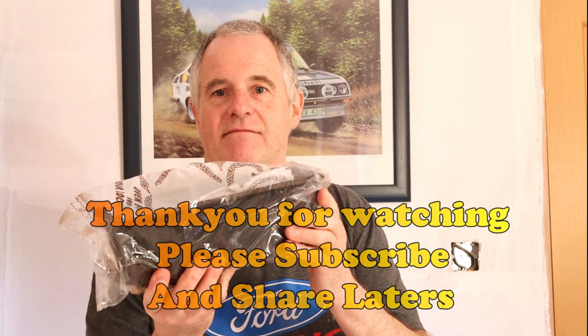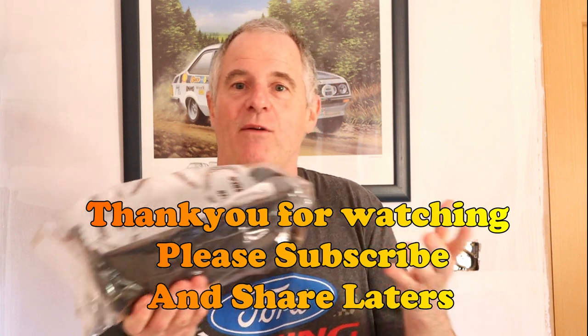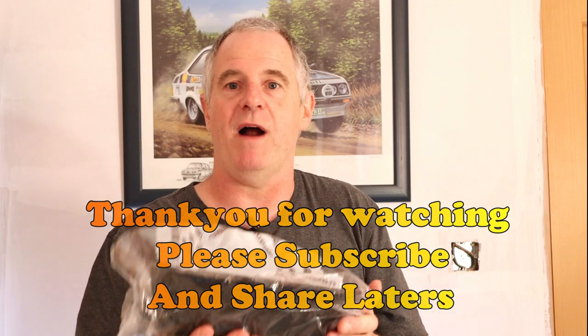Just remember, guys — this is history. Your granddads, if they were bakers, they'd probably be using the same tin. I look at this tin and I just think how many bakers have held this tin throughout the years. I've had this particular tin since 1988, and the baker before me — how long did he have it? Some of the tins I've got could be over a hundred years old, the way they've been made. Anyway, please subscribe and please share, and we'll see you again in the next video. Laters.